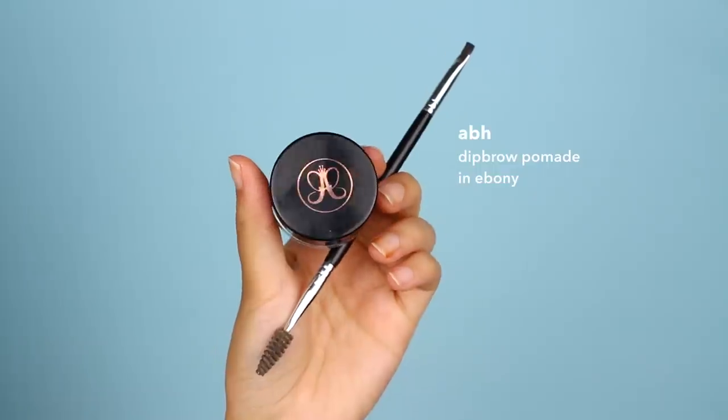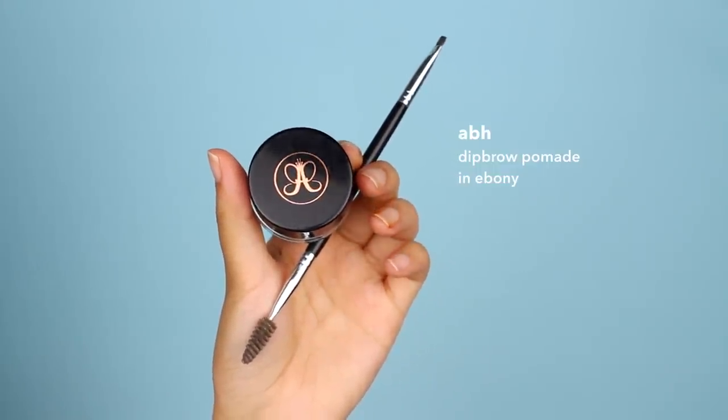Now that the base is done we can move on to brows. This is a step I tend to glaze over quickly, but I think it's really important for sweat-proof and waterproof makeup — and that's to use a pomade or gel product to apply your brows. I find that with pencil and powders the brows tend to move a lot more, so pomade is definitely what I recommend if you want them to stay on throughout the entire day.